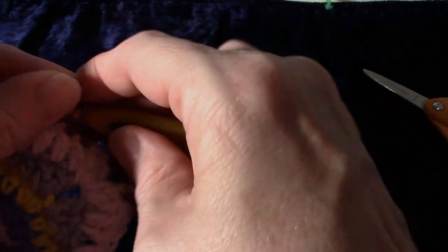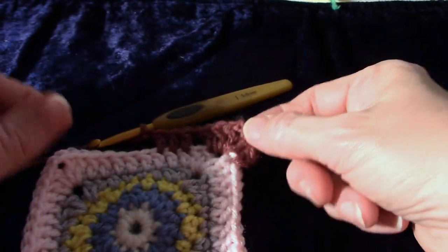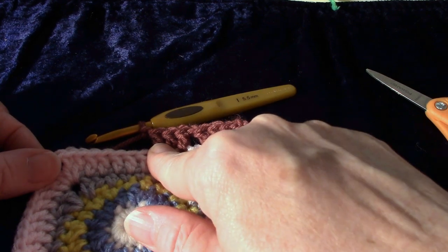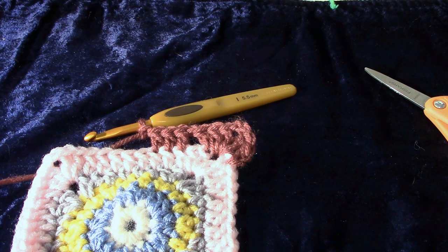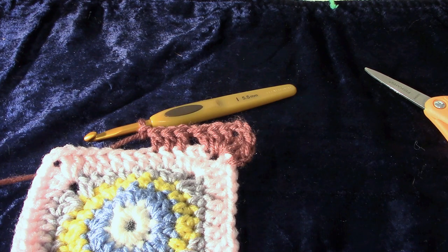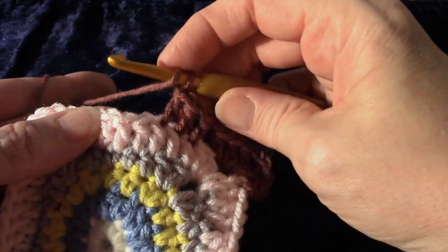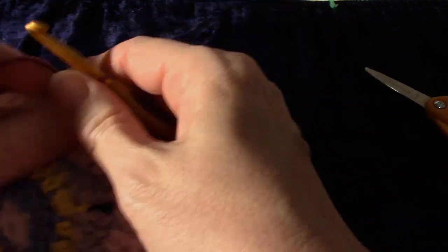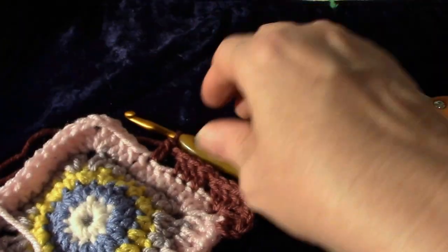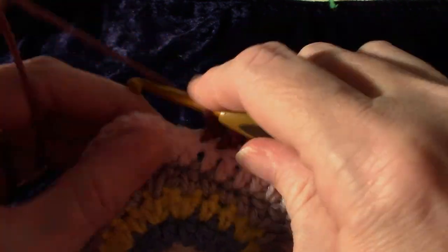Then we're going to chain one and skip again, so I'm going to flip that back up. Catch that tail into the chain one. Here's what it looks like so far: I've got my corner, a chain one space, three double crochet, and another chain one. Chain one, skip two double crochet, and double crochet in three. Chain one, skip these two, double crochet — one, two, three.